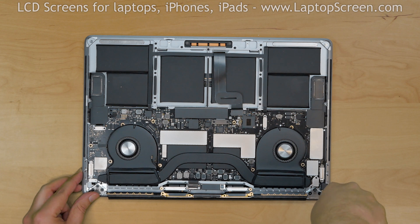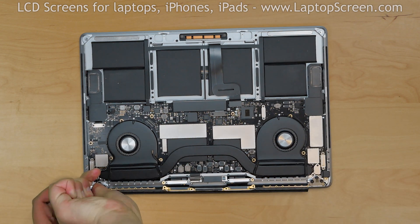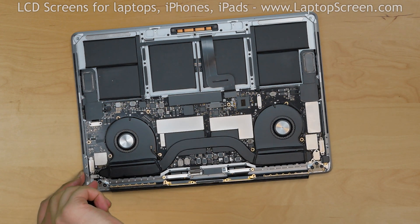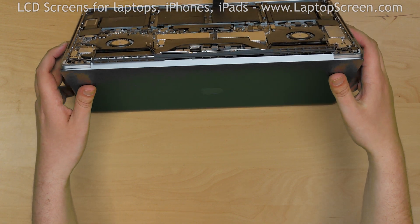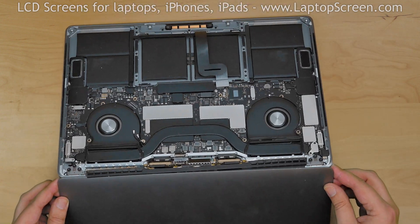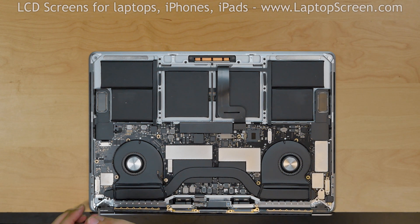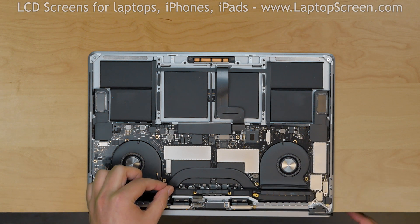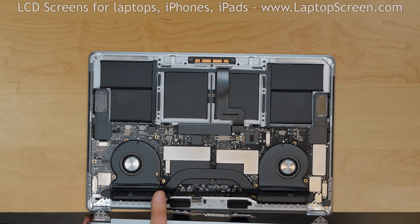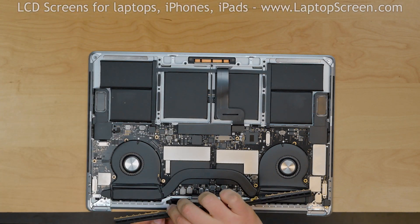Using a Torx 7 screwdriver, loosen the hinge screws — three on the right side and three more on the left. Open the display to a 90-degree angle and hang the display off the desk. Remove the three screws on the right hinge, then three more on the left hinge. Position the WiFi antenna over the LCD driver circuit and carefully remove the display assembly off its hinges. Remove the WiFi antenna.